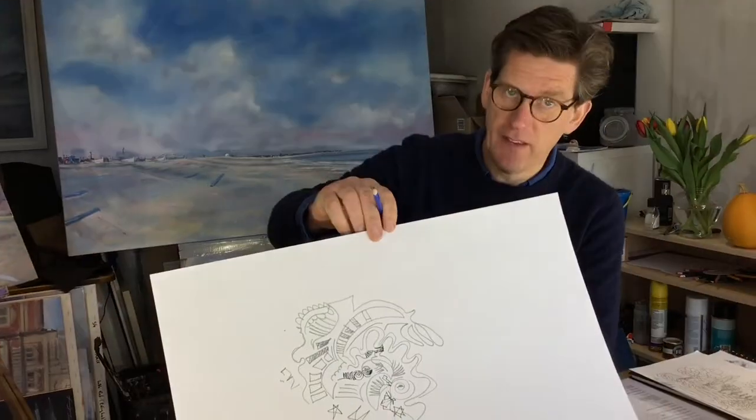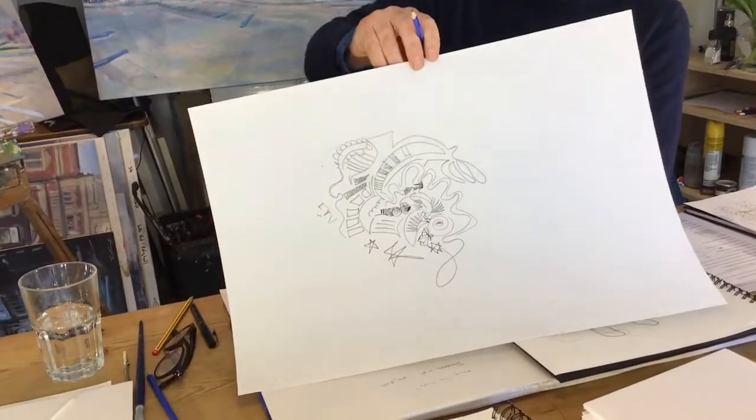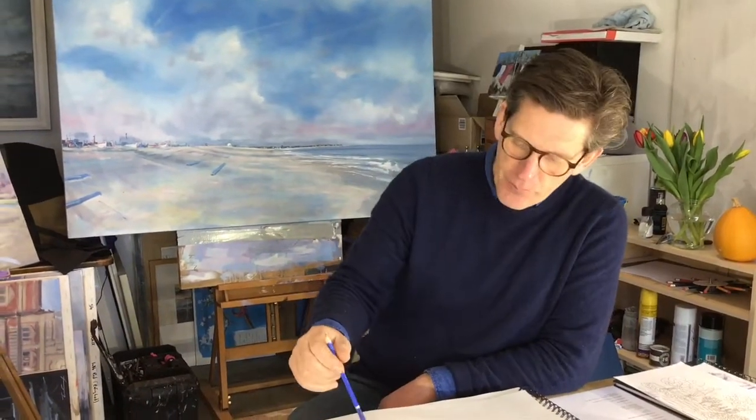Hi, in the last session we looked at doodling and just getting marks on a piece of paper to prove the point that everybody can make marks and can therefore draw. So if you did it, you did something like that. We also talked about the fact this is like a warm-up, so when we do more or harder sessions we can redo things like this just to get things going — a bit like when we're doing exercise.